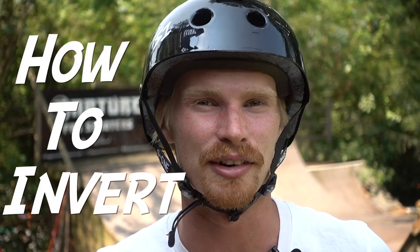What's going on guys, welcome back to another scooter video. My name is Chase Ross. If you guys are new to my channel, in today's scooter video I'm gonna be teaching you guys how to invert.